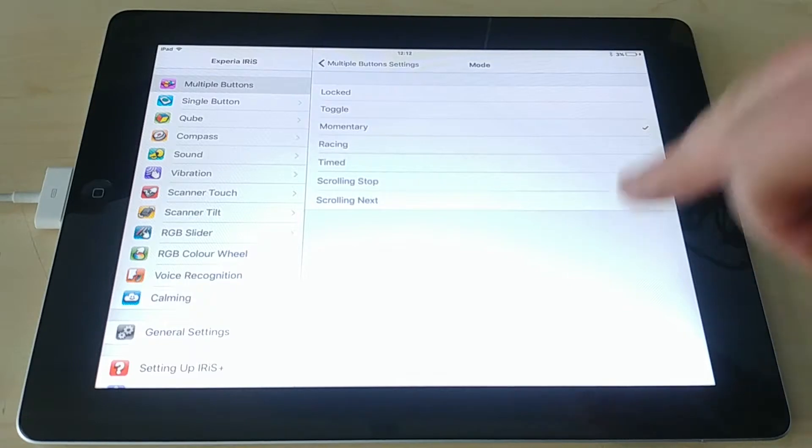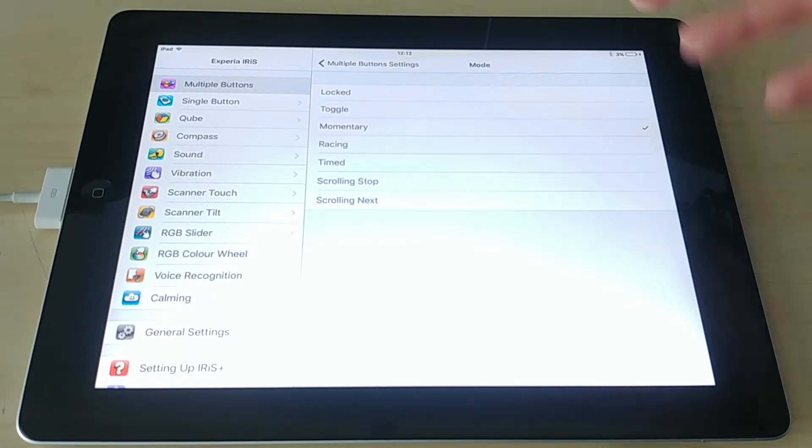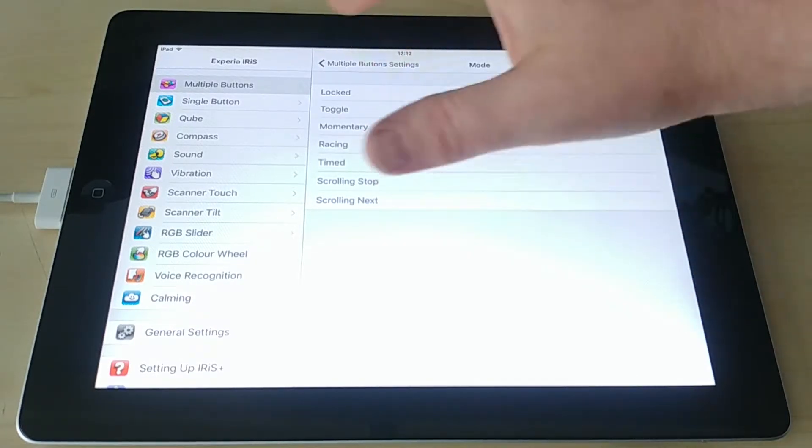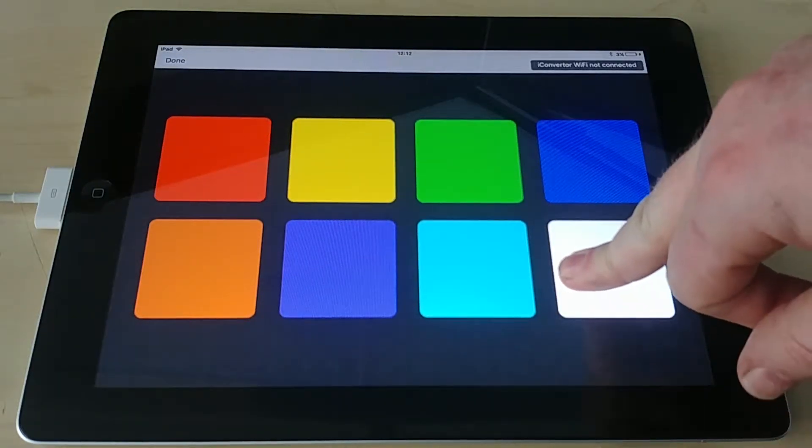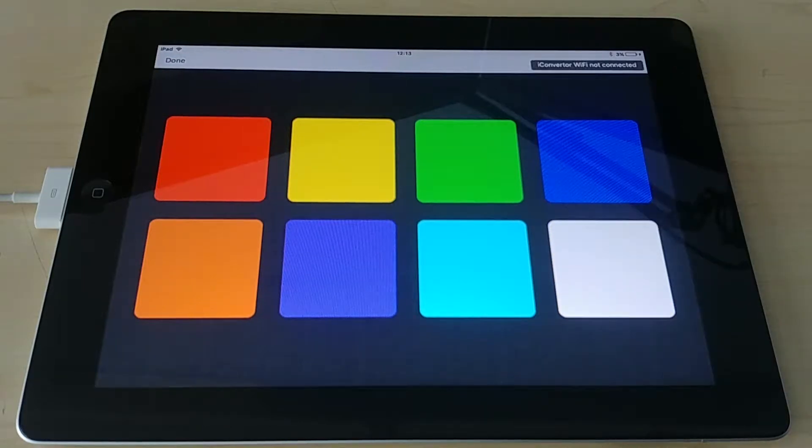Momentary is a good one for several different reasons. It works on the basis that you must press and hold the button — so you press and hold white, and for as long as you're holding it the bubble tube stays white. As soon as you let go, the bubble tube turns off. This creates a stronger cause and effect than just changing color, because you have the very clear transition from no lights to lights on to lights off again whenever you let go.